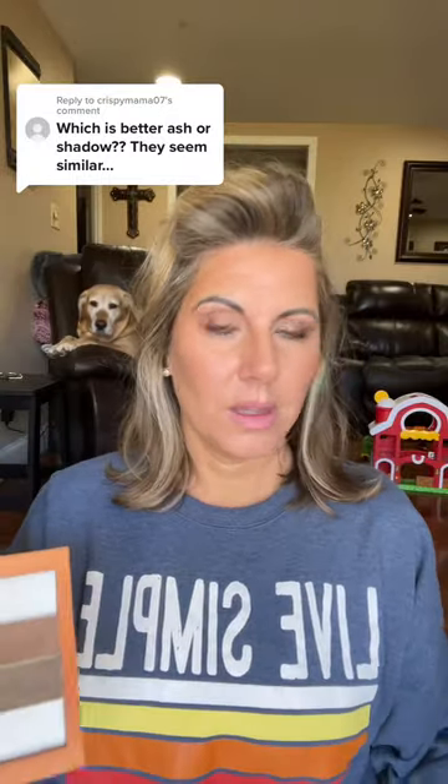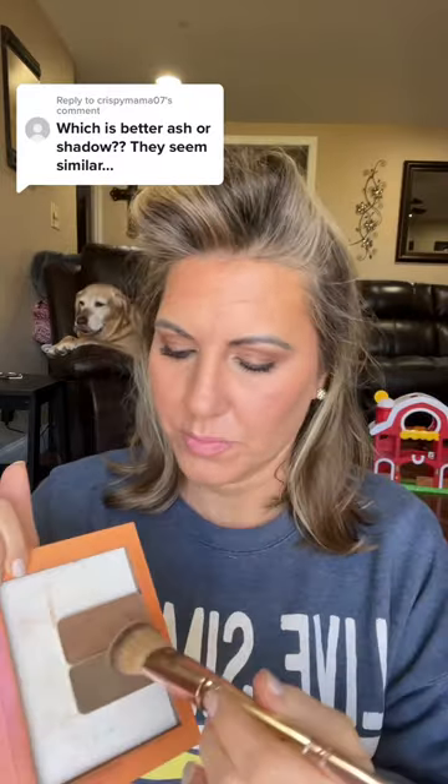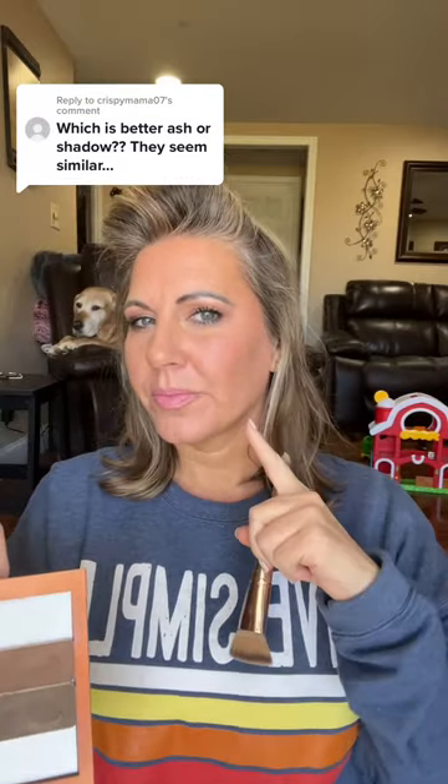So that's Ash — it's really pretty. And then this is Shadow. So it's really just kind of preference on what you want. Shadow and Ash.